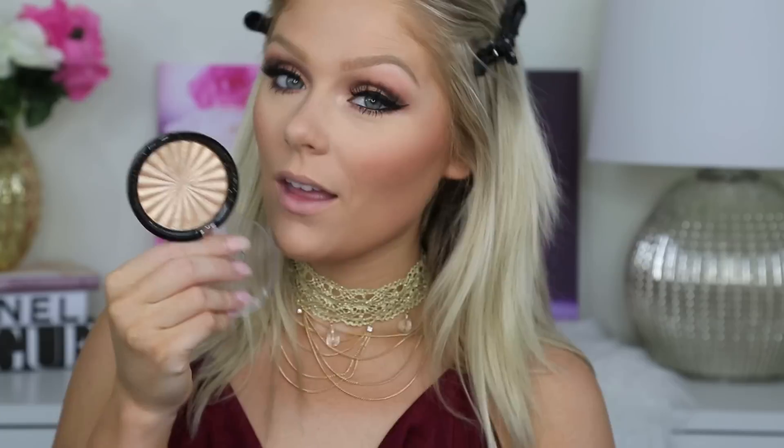Next for that highlight, I'm going in with my literal baby — this is the Ofra Highlight in Rodeo Drive. Look at that glow! I am obsessed with this product. It has been my favorite highlight. It's just the most beautiful color — it gives this beautiful pop of shimmer. I'm just obsessed with it. I could go on forever, you guys.